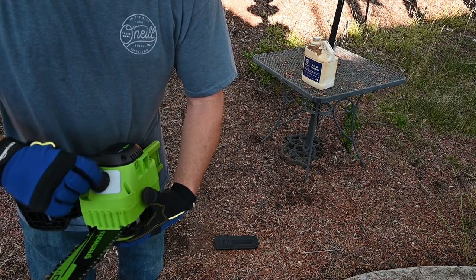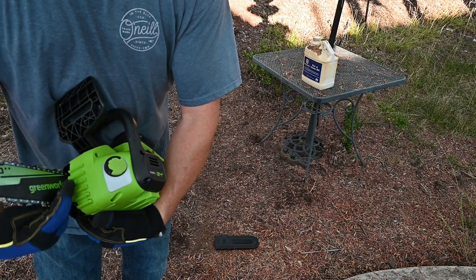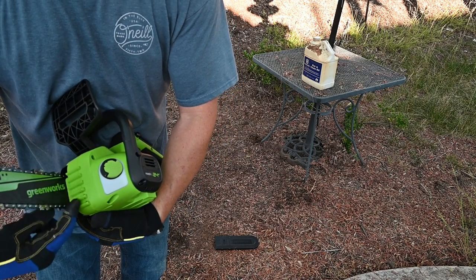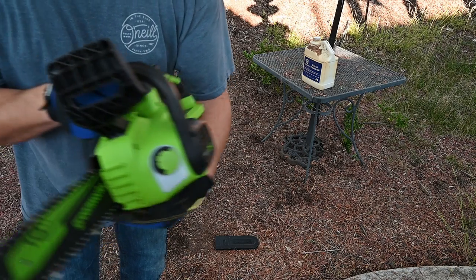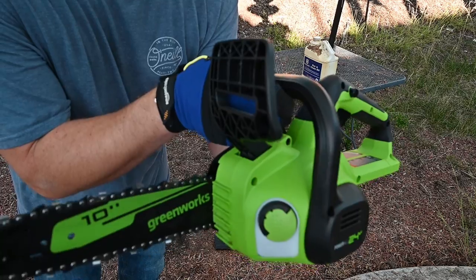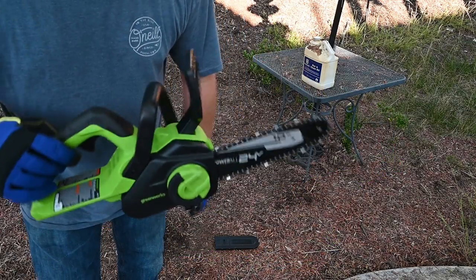One thing to note: on bigger gas saws you'll have metal teeth here for gripping the wood. On this saw it's just plastic. It is a little, tiny saw and it's very lightweight.